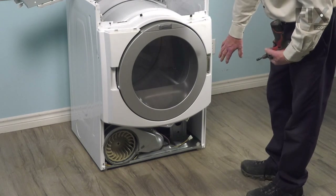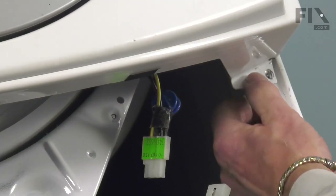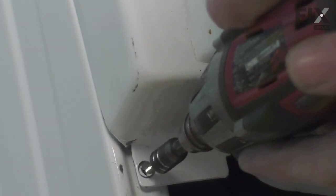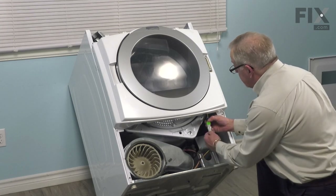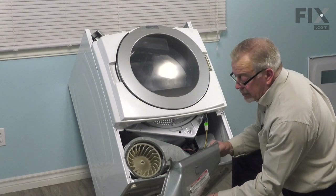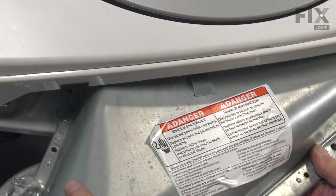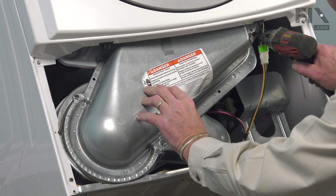We'll go to the bottom and reattach the two screws for the front panel, then reassemble the blower housing cover. First, secure the bottom of that front panel to the cabinet. Then we can reconnect the harness for the sensor bars — make sure it's firmly inserted and the locking tabs engaged. We'll then take the lower housing cover and line up the top end of it at the opening for the outlet grill, and install the retaining screws.